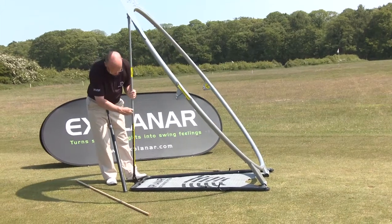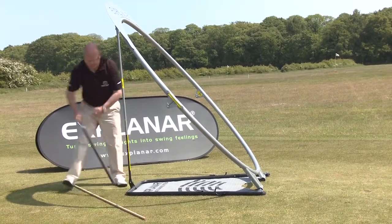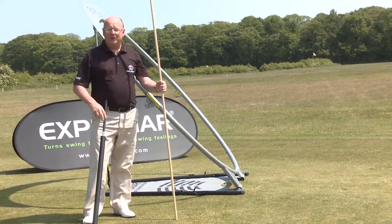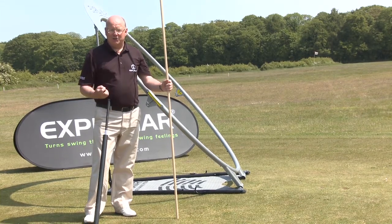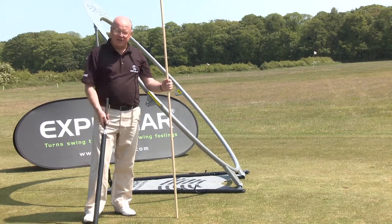This really shows you the difference between a wedge swing and a driver swing — it's quite remarkable. A lot of you will think the golf swing is a groove, but it can't be. You've got 13 long clubs in the bag — that would need 13 grooves. The rotation of the shoulders is constant in every club, but the plane of the rotation changes.